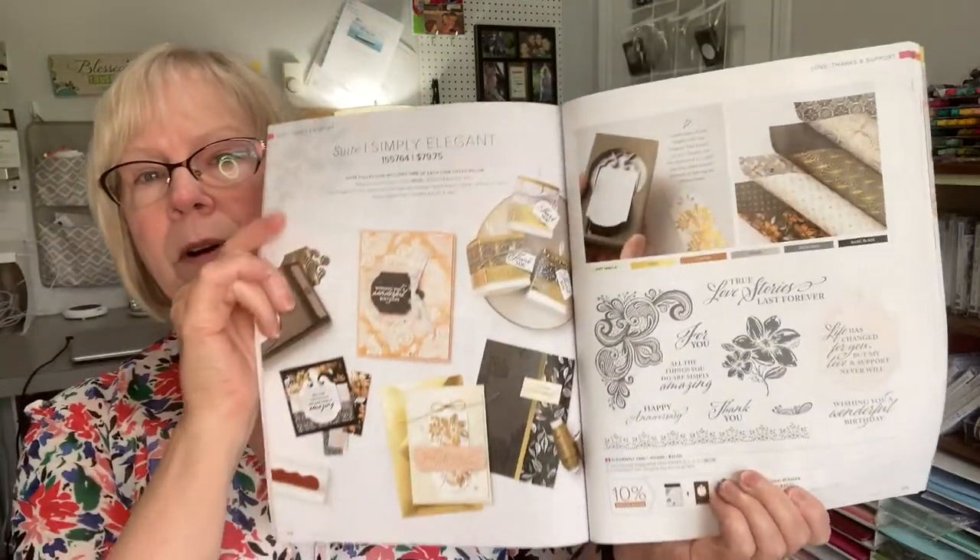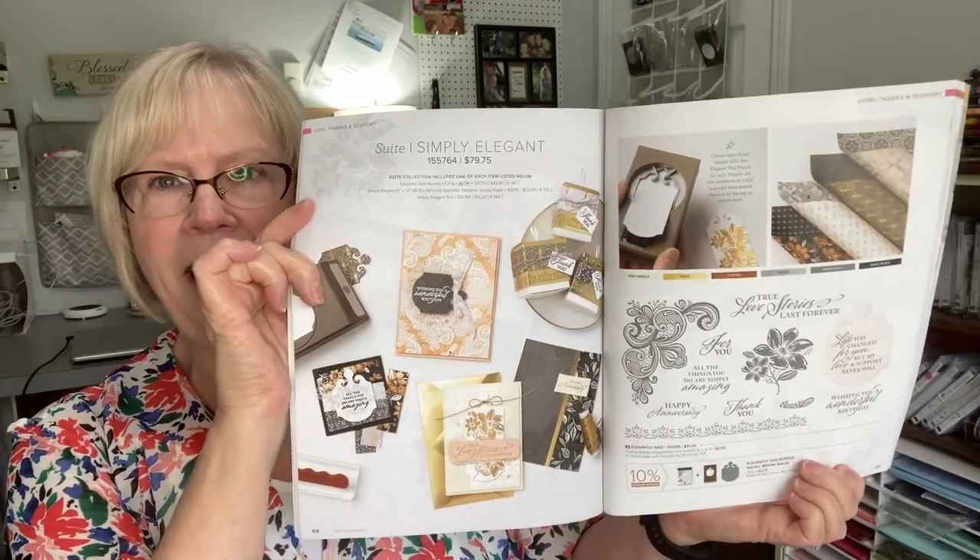That's all the paper sides — mine is all cut up, so it's a little challenging to show you. If you want to see all the details, turn to page 69 of the annual catalog, and let me know if you'd like me to mail you a copy. The card we're creating today does not use the designer series paper at all. Sometimes it's difficult to create masculine cards, and this paper certainly lends itself to that.